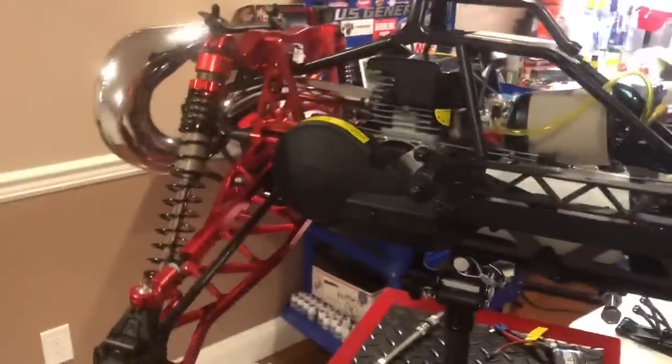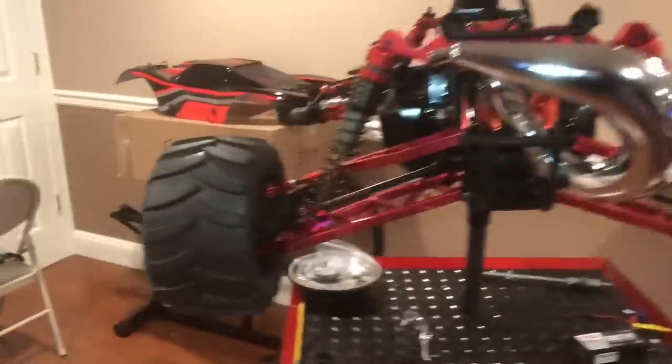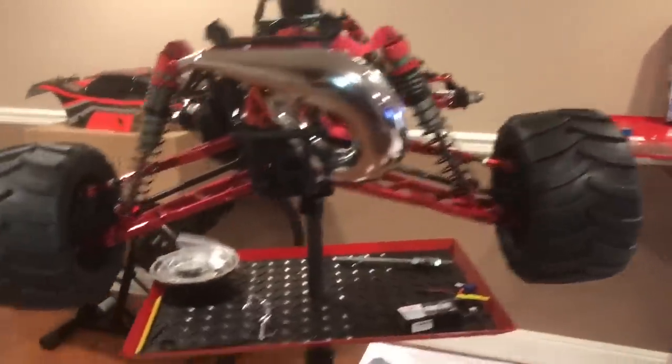I used this for drag racing all last year. It took a beating — look at this baby, look at this beauty. Damn — wow, so nice, man. Holy — look at that.